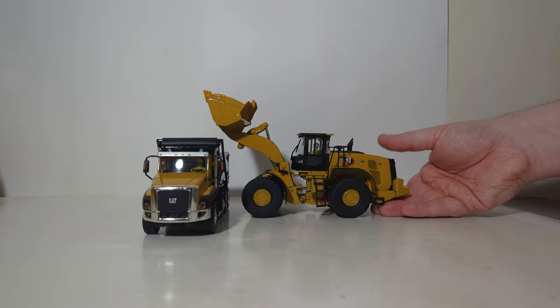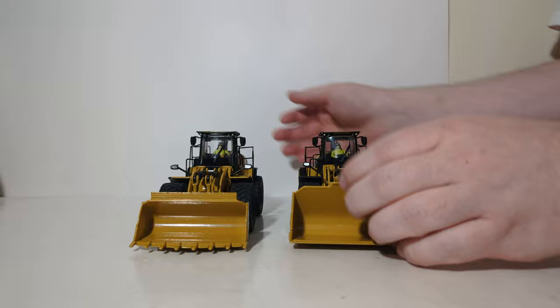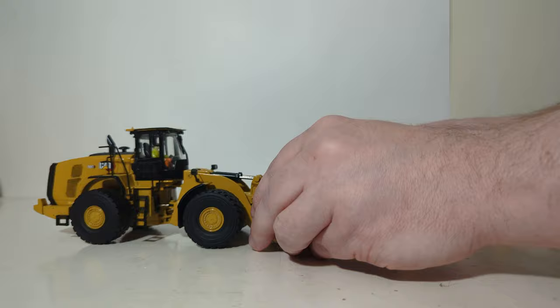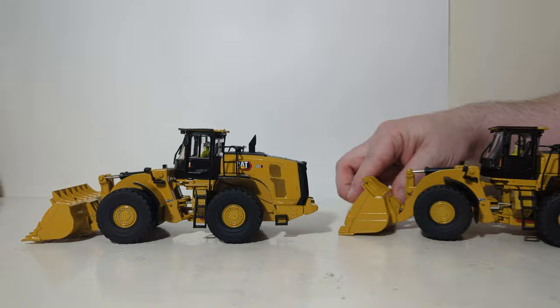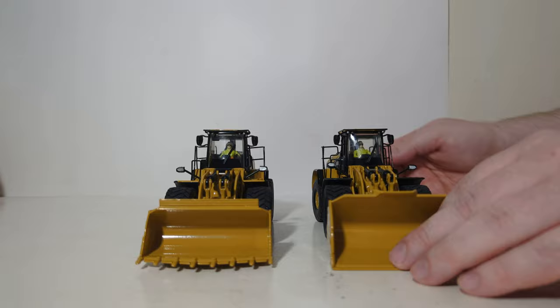Let's end with a direct side-by-side comparison of the new 982 next to the new 980. Immediately, the biggest difference between the two is the style of bucket used — on the 980 you have a rock bucket with teeth, whereas on the 982 you have a smooth bucket with no teeth. Besides a couple other subtle changes, like the rear counterweight which is much larger on the 982 than on the 980, they share a lot of the same mechanical components, just like on the real machine. Both models by Diecast Masters are excellent; whether you go with the new 980 or the 982 XE really boils down to what style of bucket you prefer — a rock bucket or an aggregate handling smooth bucket.